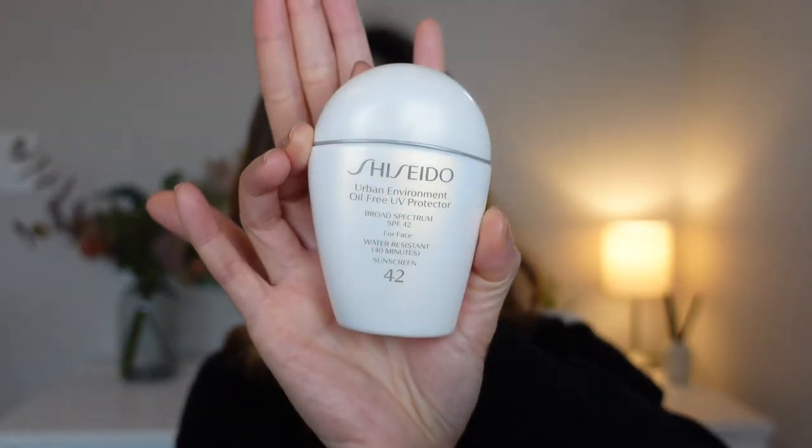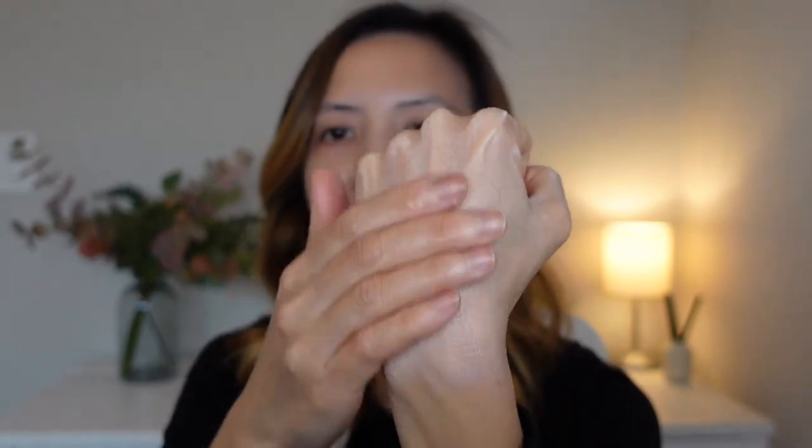Every time I wear foundation, I've been using my Shiseido sunscreen for probably the past five years, but the consistency of that sunscreen is very, very thick in comparison to the Jack Black sunscreen. The white cast is very, very prominent, and sometimes when I put my foundation on top of it, my foundation tends to go towards a lighter side. So I'm really excited to be replacing it with the Jack Black sunscreen when I wear foundation.